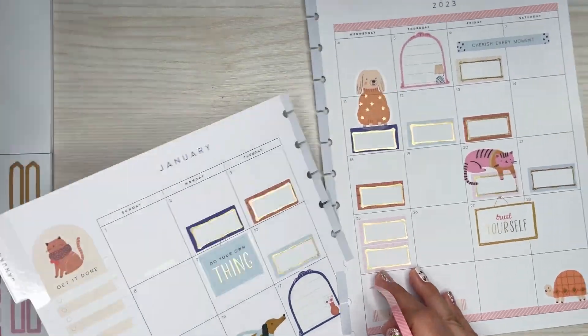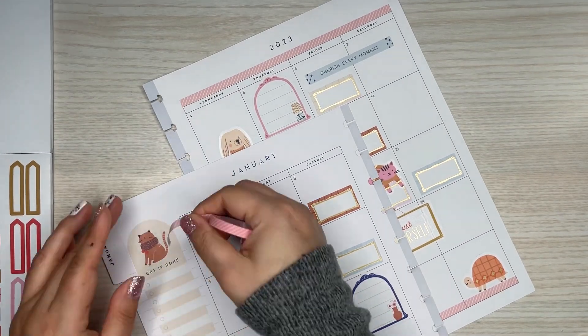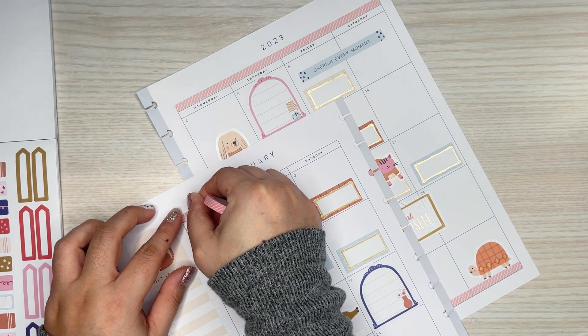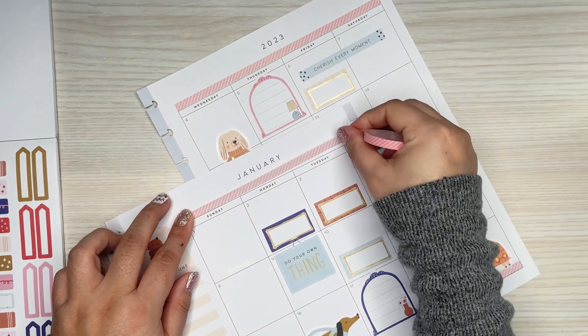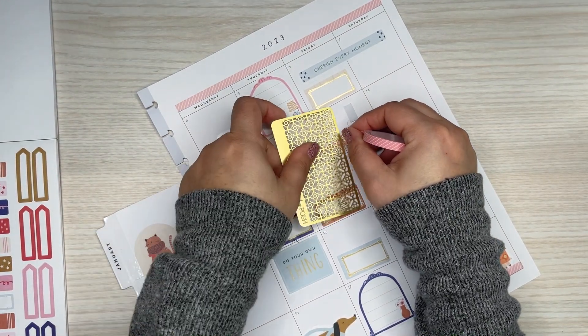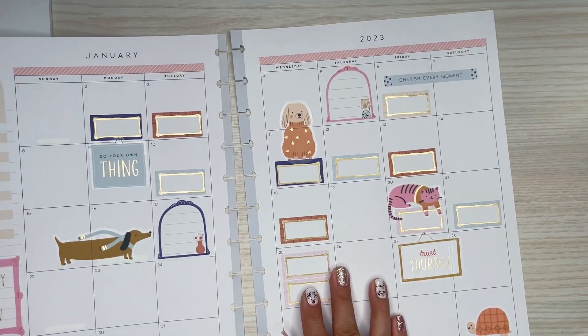I like the way that looks. Another cool thing about the big planner is the washi — you can fit a lot in that upper area space, which I always forget about decorating. I always just kind of ignore it and never do anything in that section.